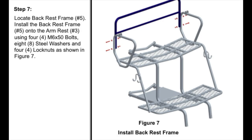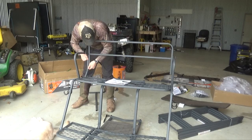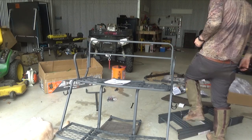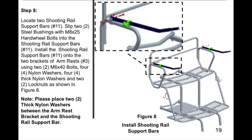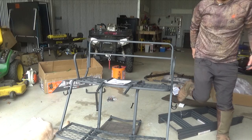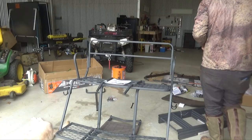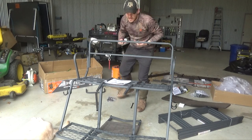Step seven is the backrest, which is number five. The frame goes inside. That's step seven. Step eight is locate the two shooting rail support bars, which is number 11. For step eight you need these two pieces, plus the step eight hardware package.